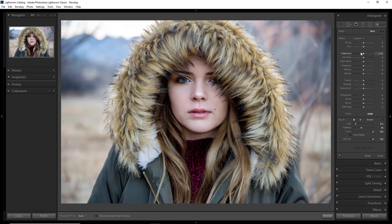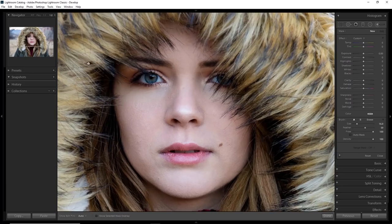Before we do anything I want to set my brush to a decent size that will let me cover all of her skin quickly, and I want a fairly large feather on it because I don't want a harsh edge where I'm painting. We want this to look soft and natural, so we use a big soft brush.